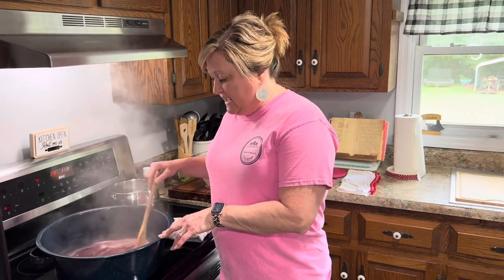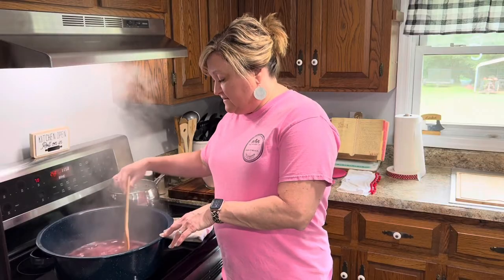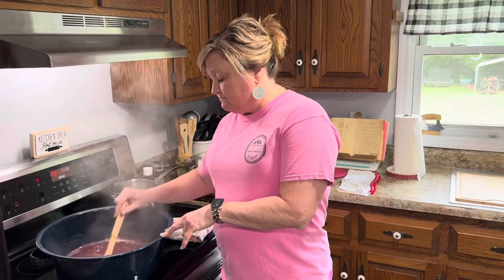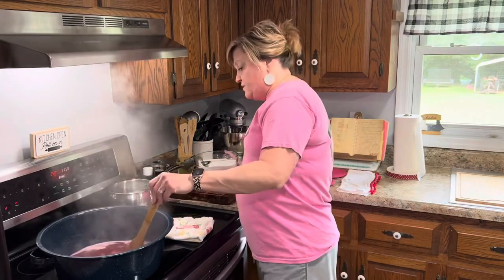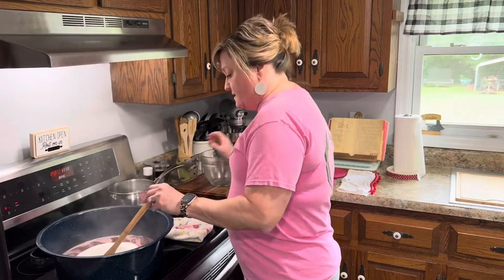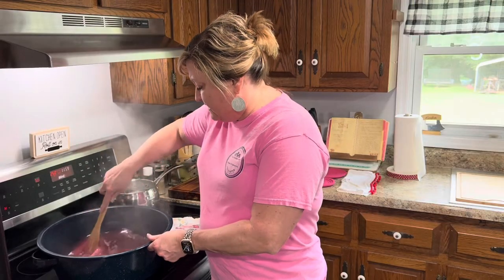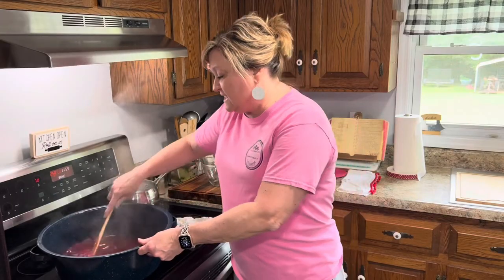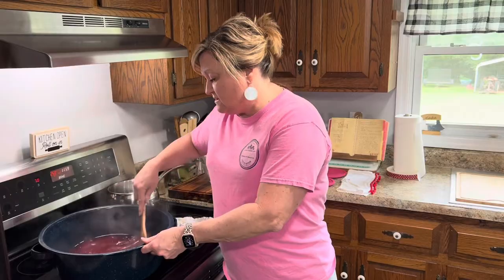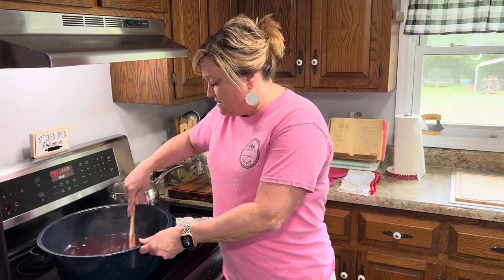We've got this going to a rolling boil. A rolling boil is when you stir it and it still boils continually — that's a rolling boil. Now I'm going to add my seven cups of sugar. I have my Sure-Gel in the juice along with my pat of butter, and I've brought this to a rolling boil. Now I'm adding my seven cups of sugar and you've got to stir fast, then bring it back to another rolling boil. Get all that incorporated and I'll come back and show you what it looks like.